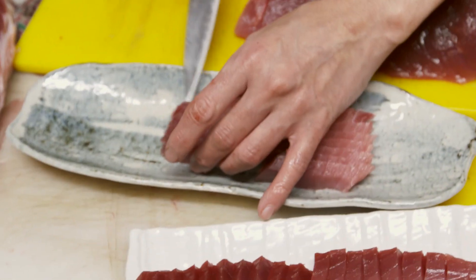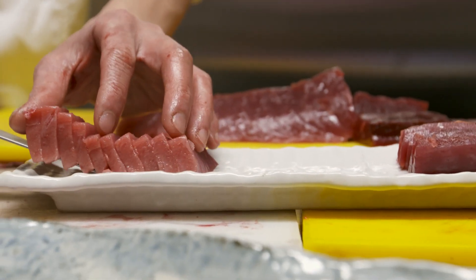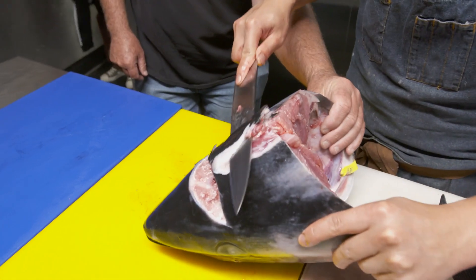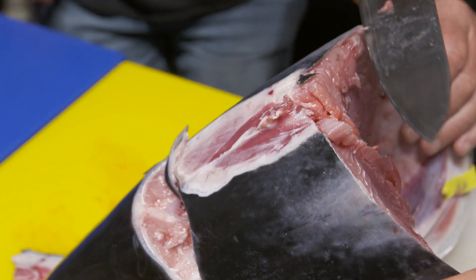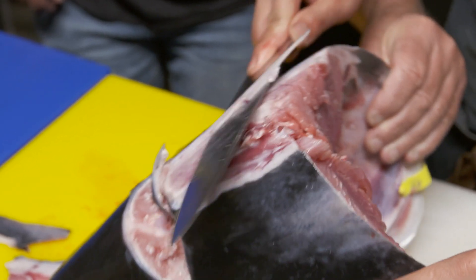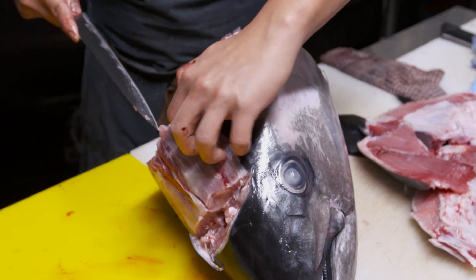We're used to seeing beautifully prepared cuts of tuna, but there's more to southern bluefin tuna than you think. It's all in the head and along the spine, of course. It shows how much you're really wasting — people just don't realise there's so much meat in the head. Look how much meat we're getting off this already.